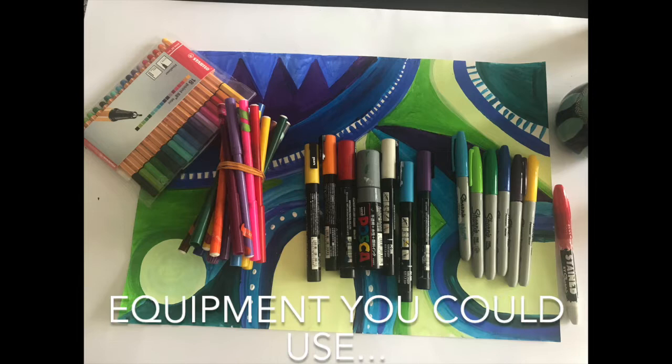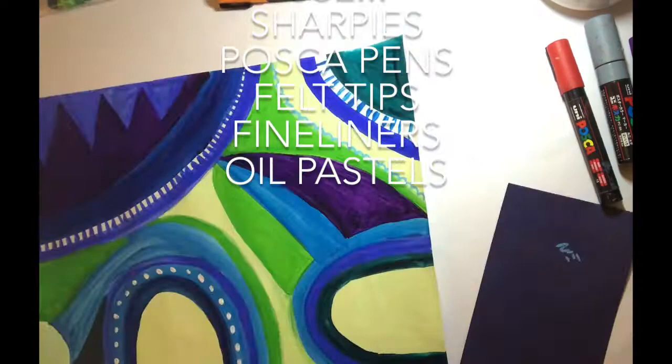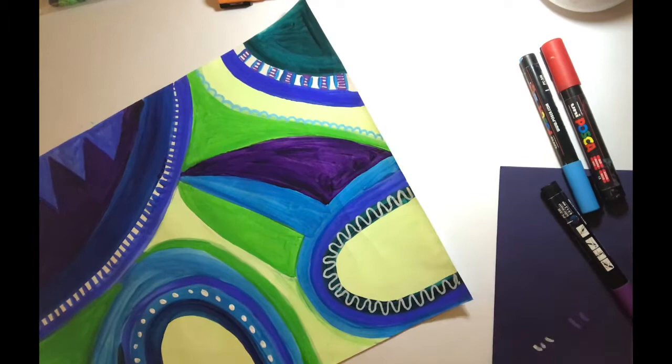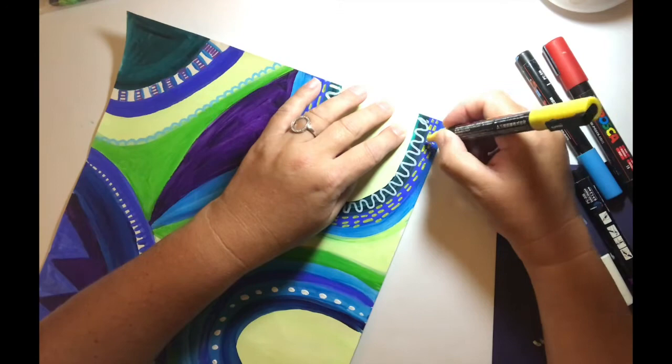Here is part two of the Janet Skates art lesson. Last time we painted this background using different kinds of paint. I used acrylic and now I've got a selection of different pens and I'm going to be layering over the top. I'm using Sharpies, which are lovely paint pens that give a nice contrast, and I'm also going to use different kinds of Posca pens in strong colours over the top to add lots of interest.